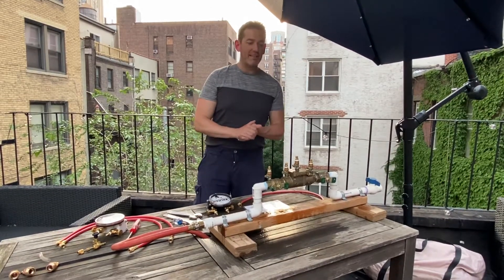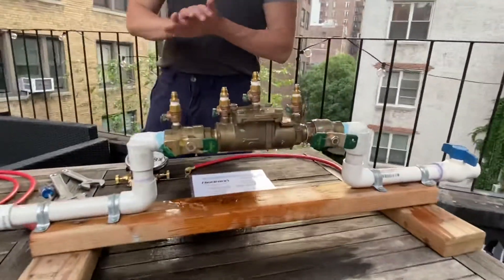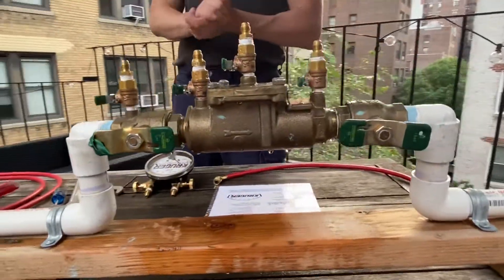Hello, so today we're going to show you guys how to test a double check valve ASSE 1015 using the ASSE 5000 series test procedures.